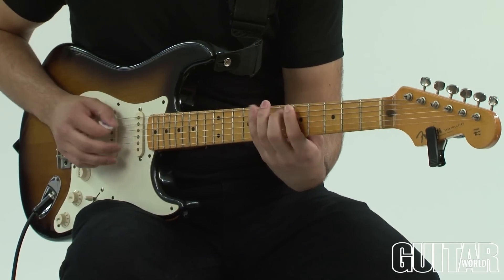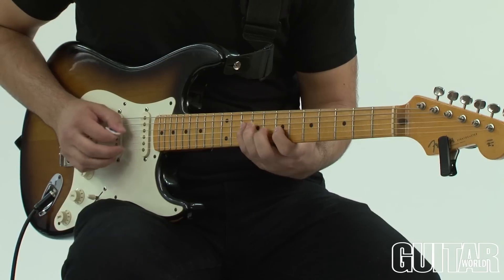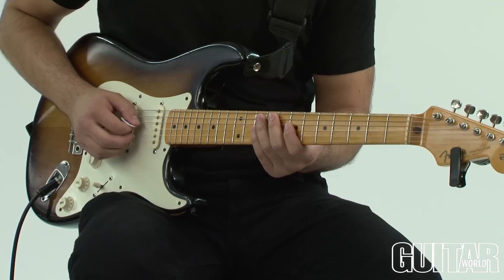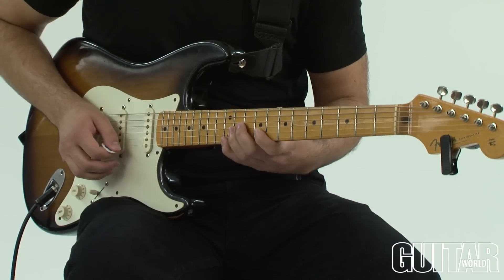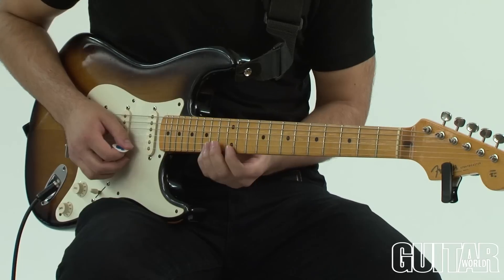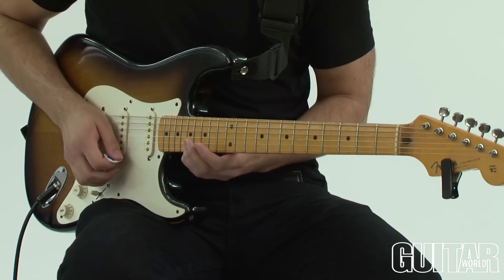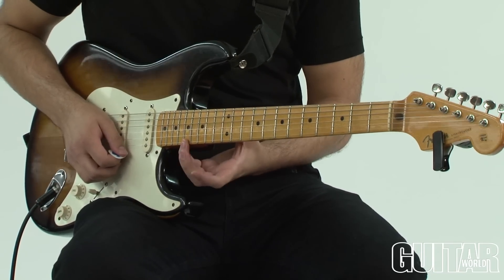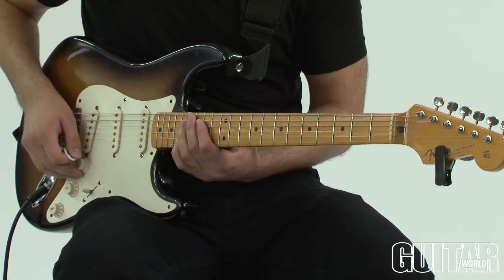Coming back up, straight up first position blues scale, and then position shifts with no sliding. And now we're in that 10th position again, and then just slide right up, and you end at the very top back at the top note of the first position.